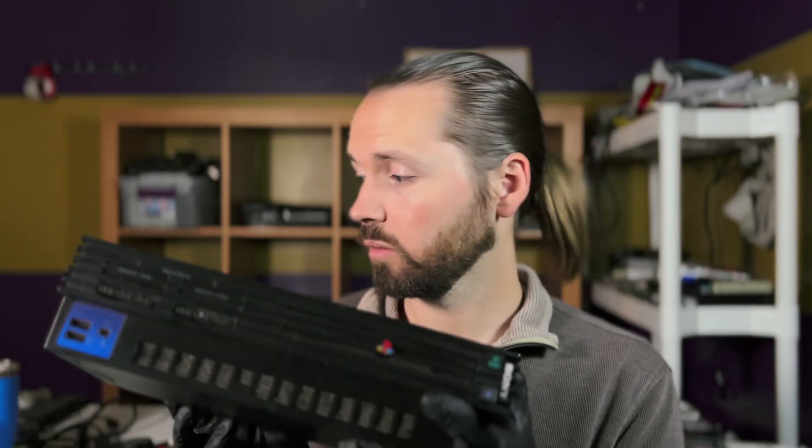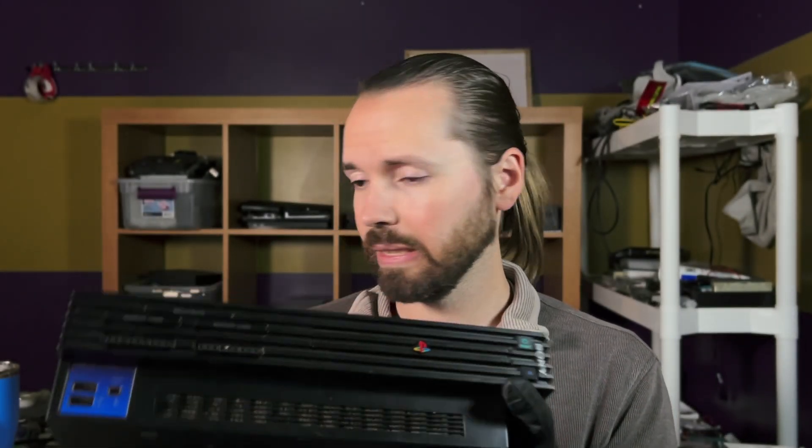The first thing to do is to plug it in and see what we're working with today. I do have gloves on — I should probably wear gloves more often, especially when working with older consoles, because I've found a lot of bugs in these before. Plugged in and power on... nothing. Nothing at all. No light. No nothing at all.